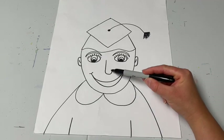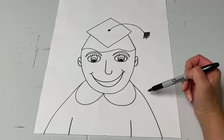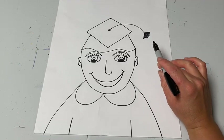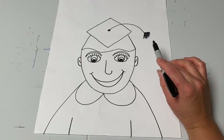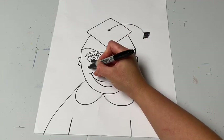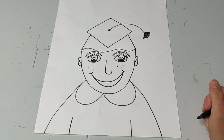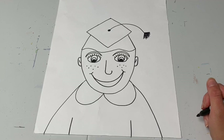Once you have your eyes, nose, mouth, and ears, take a second look in the mirror and see if there are any details missing from your face. Maybe you have freckles to add, or you wear glasses and want to put them around your eyes, or you have earrings to put on your ears. Remember, you're trying your best to make this look like you in your self-portrait, so add any details you need.